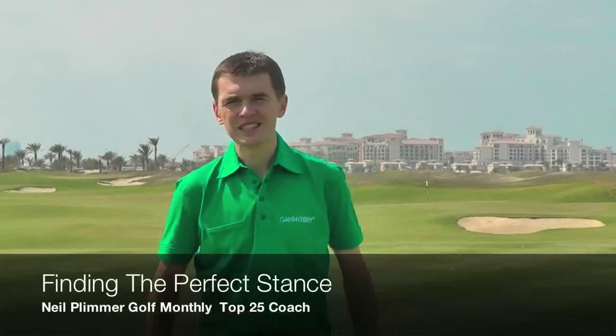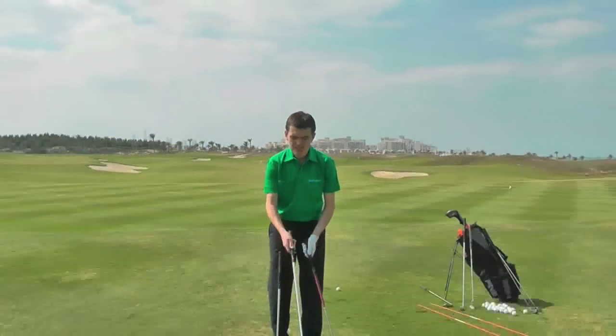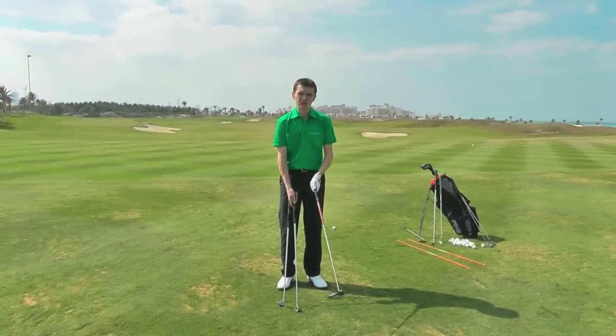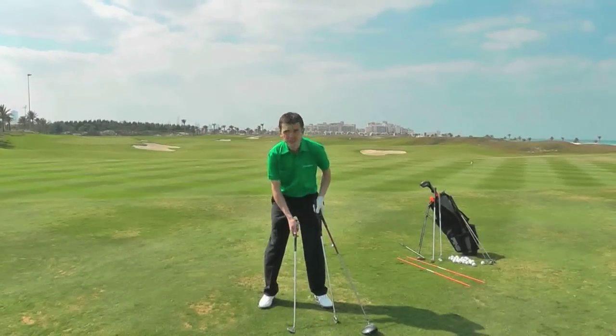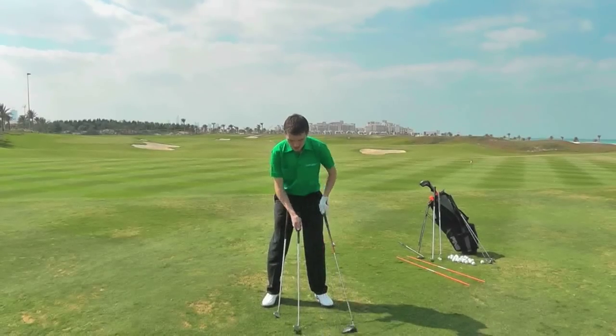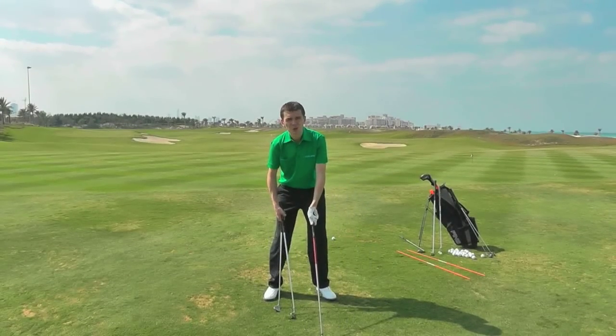Talking about stance and specifically ball position — ball position will vary because the clubs are of different lengths. Short iron, medium iron, long club. As a rule of thumb, short iron would be somewhere in the middle of your stance, medium iron would be forward of middle, and then wood would be up near your left heel, left instep.